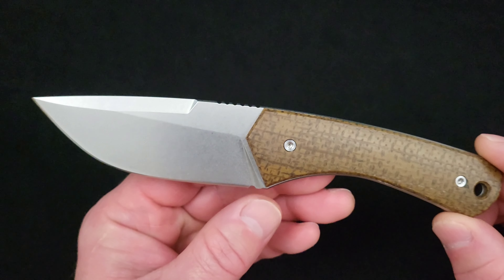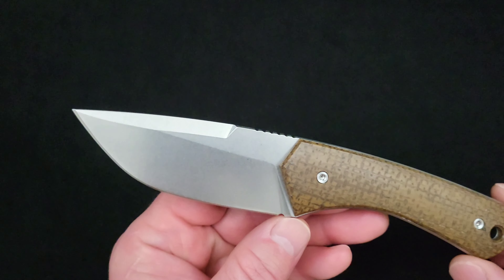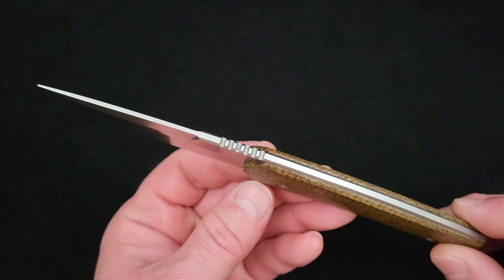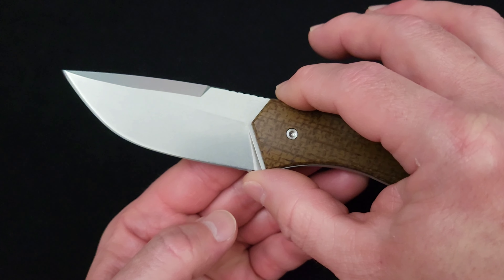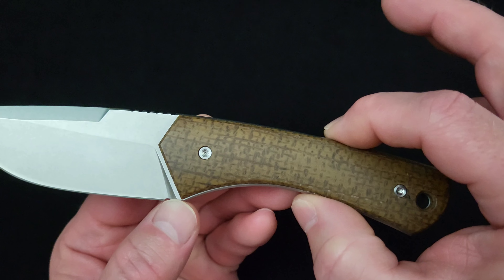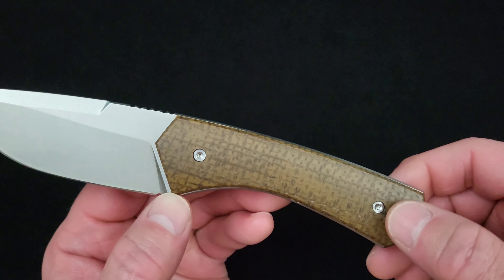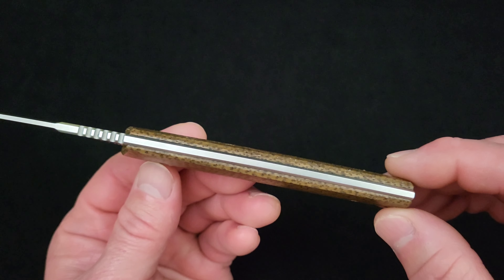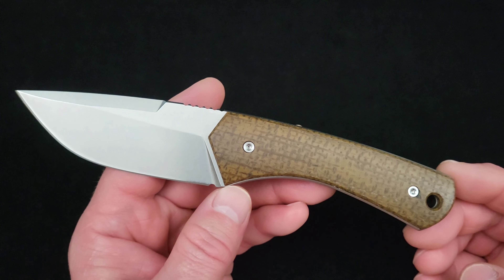Blade length is about three and a quarter inches, that's about eight centimeters. Blade width at the widest is 1.3 inches or 32.5 millimeters. Blade stock thickness is 147 thousandths of an inch or 3.7 millimeters. Handle width is the same as the blade — 1.3 inches or 32.5 millimeters. The handle narrows down to three-quarters of an inch in the center and flares out to about 1.1 inches at the butt end. Handle thickness is 475 thousandths of an inch or 12 millimeters. Overall length is 7.5 inches or 19 centimeters.